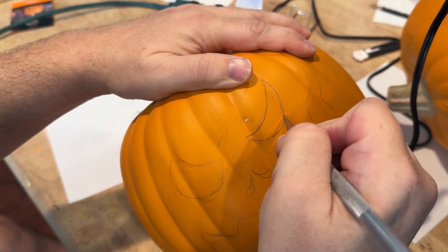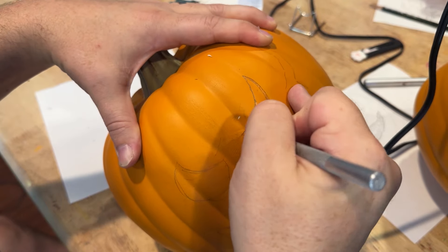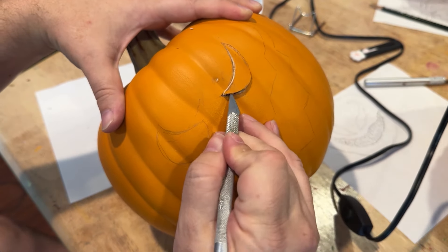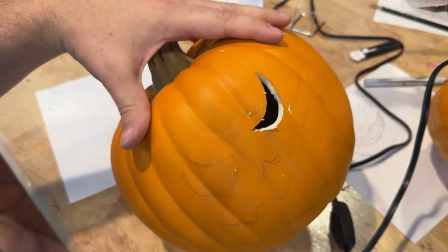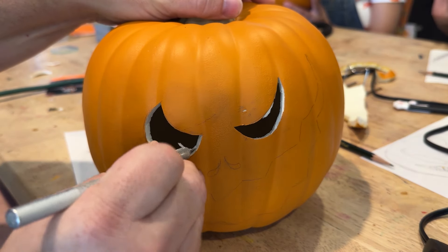This foam is only about a quarter of an inch thick. Eventually you'll get to the point where it's really easy to just stab the knife down and kind of saw till the very end. Then you can just pop out the pieces and clean up the inner edge with an exacto knife very easily.